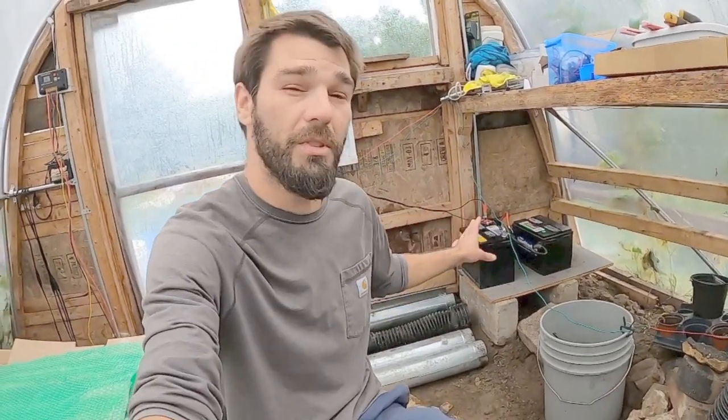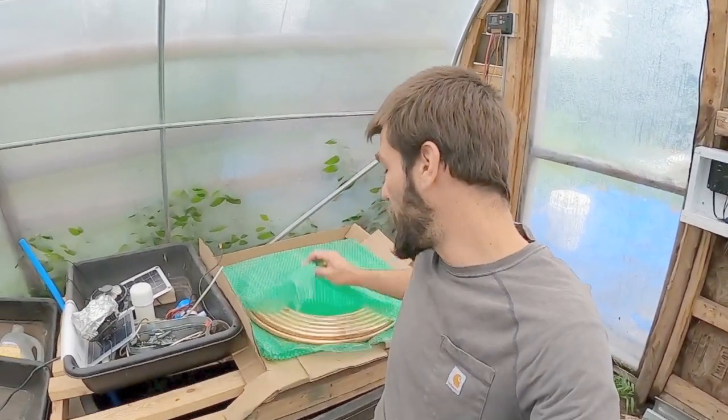Thanks everyone for watching this DIY solar geothermal update and the process of building upon our solar system. Look out for the next update — I've got copper tubing here that I'm going to wire underneath the door with two pieces of copper coming out connected to our water lines. I've also got to get our compost heating system situated once this rain stops, hopefully within the next week.